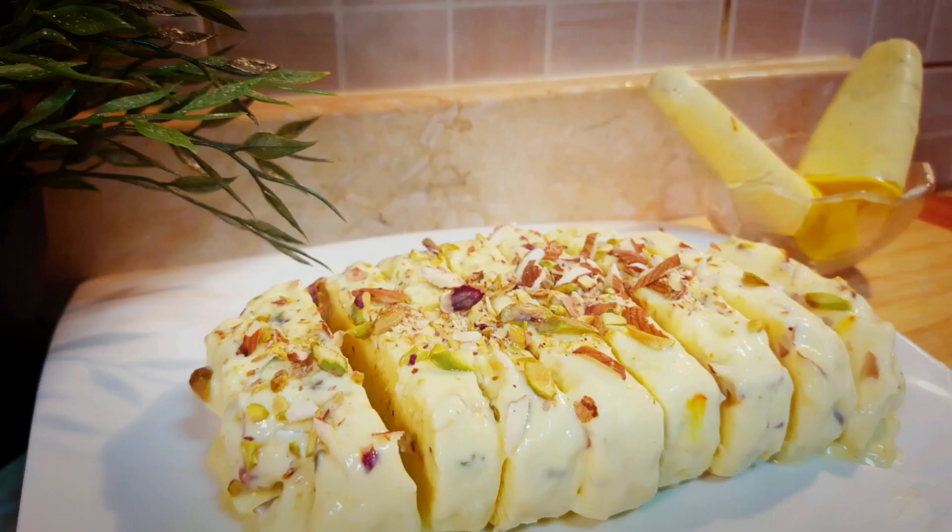This kulfi is made with rich, fresh, and available ingredients like milk, fresh green pista, badam, and natural flavors. It's a must-try recipe and it's easy to prepare at home, so let's get started!